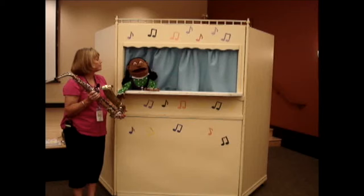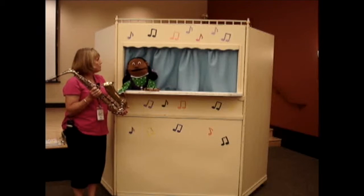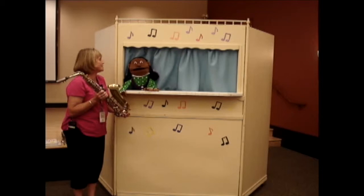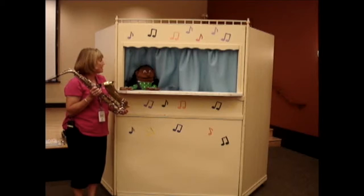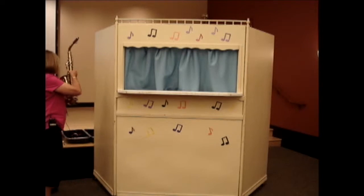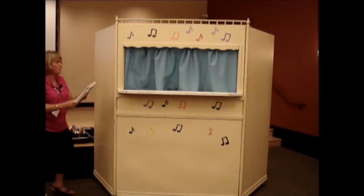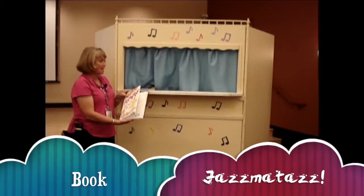I've learned about so many instruments this summer and I've also made so many instruments. That's right, you've made lots of different instruments — some amazing instruments. Wait until you see the triangle I made last week. Can you show it to us? Sure, let me go get it. Let me put down the saxophone and let me show you the books I checked out this week while we wait for Melody. The first one is called Jazmatazz.